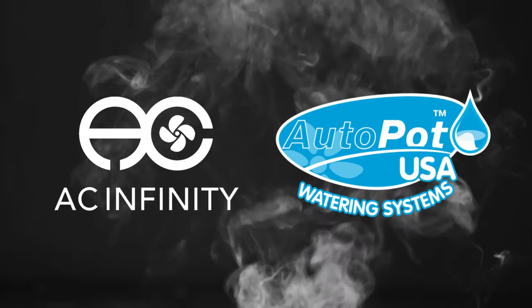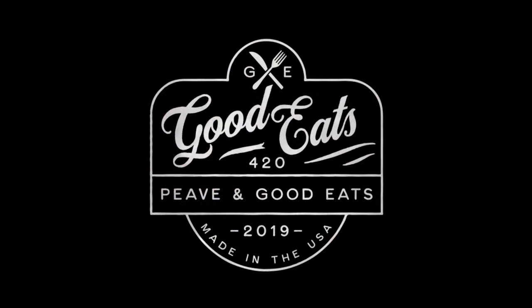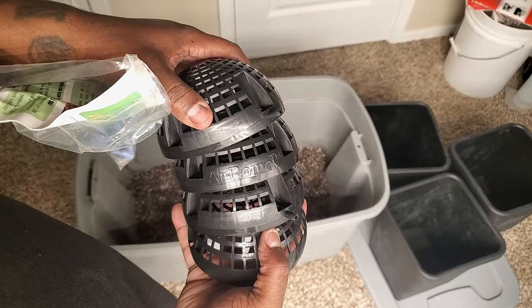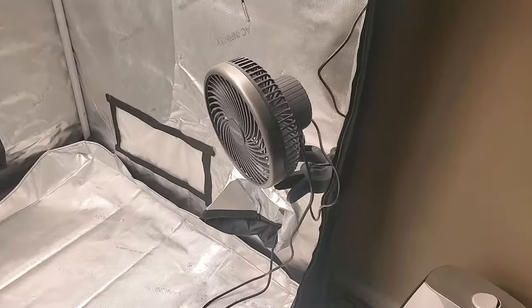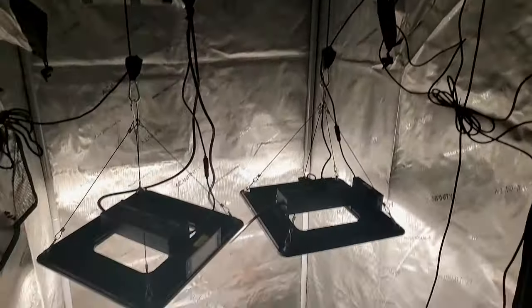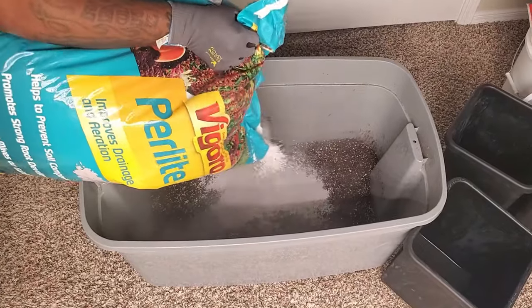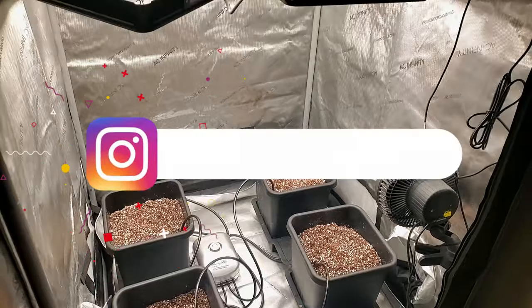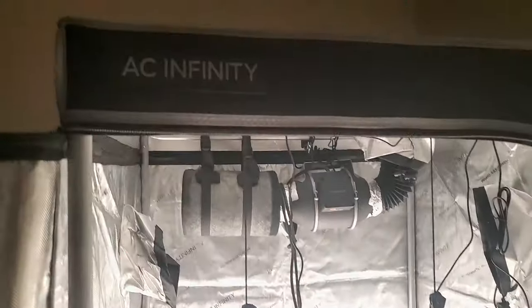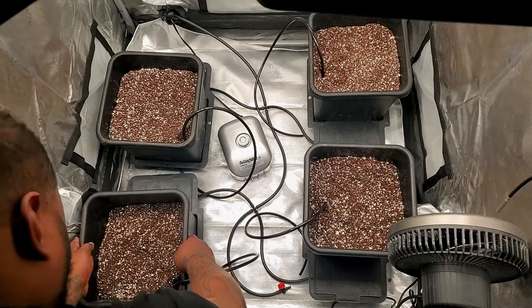This video is supported by AC Infinity and AutoPot Watering Systems. What up guys, Bass Drop Keys, your thrilling neighborhood negro, and in today's video we're starting the Infinity Grow Season 2. Today we're going to briefly go over the equipment that I'll be using for this grow, show you how to set up the AutoPot watering system, and go over the additional accessories you can get to take your AutoPot grow to the next level.